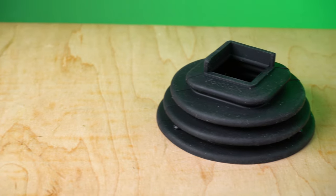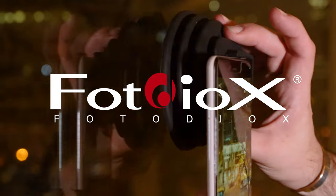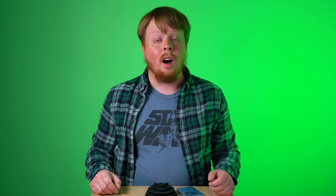Today we're taking a look at our new Ninja Flexible Window Hood for smartphones. Hey everyone, Sean here with Fotodiox.com. A couple weeks ago we launched our new line of Ninja smartphone accessories — accessories designed to use with your smartphone for shooting photography and video.